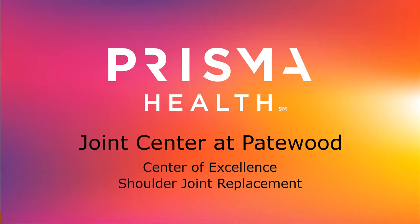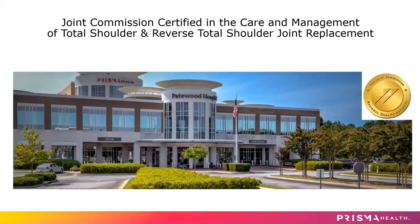Welcome to Patewood. My name is Mary Helen. I'm a nurse practitioner with Stedman-Hawkins, and I'm going to give you some information on how you can better prepare for your upcoming shoulder joint replacement surgery. Patewood is recognized by the Joint Commission in the care and management of total shoulder and reverse total shoulder joint replacement.